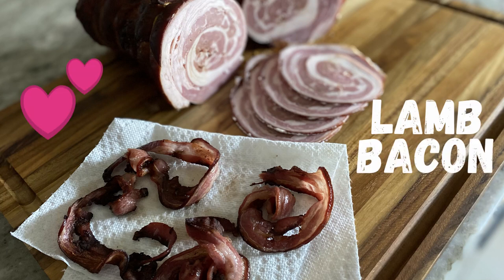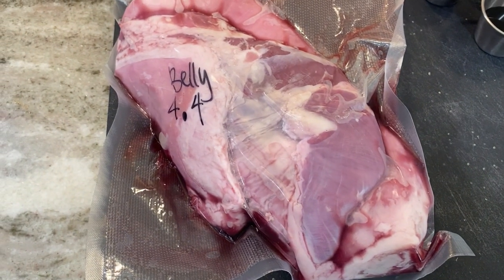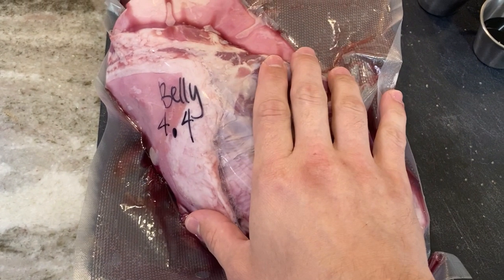Lamb bacon is one of my favorite unique meaty preparations, and it is as easy to make as apple pie. First, you'll need to locate a full lamb belly, probably from a local butcher shop.